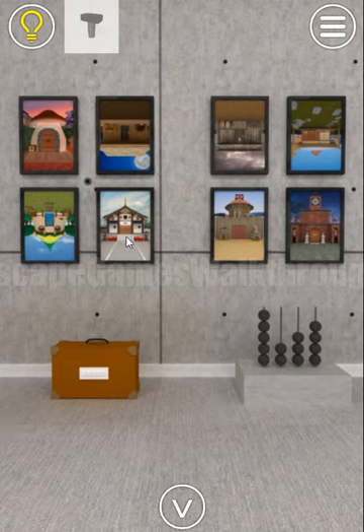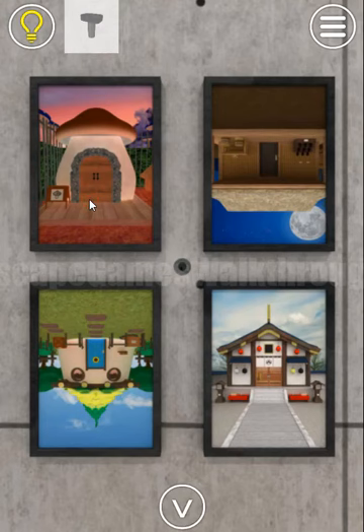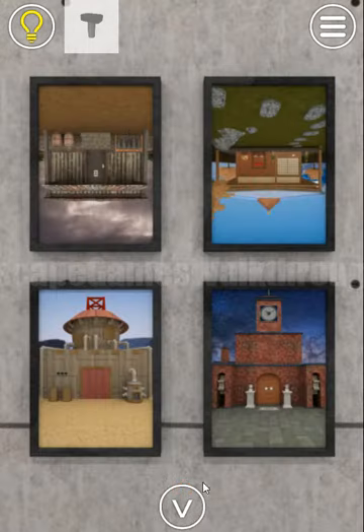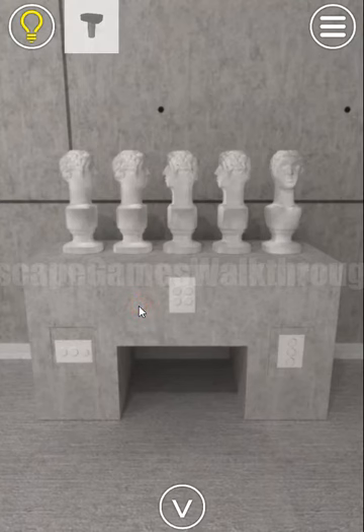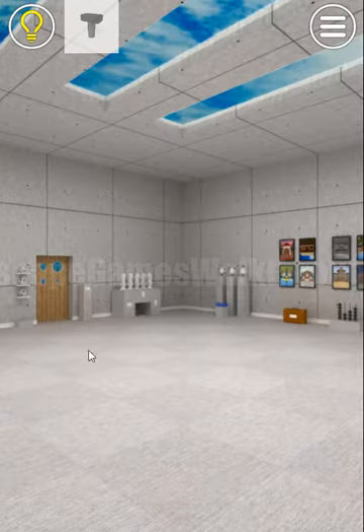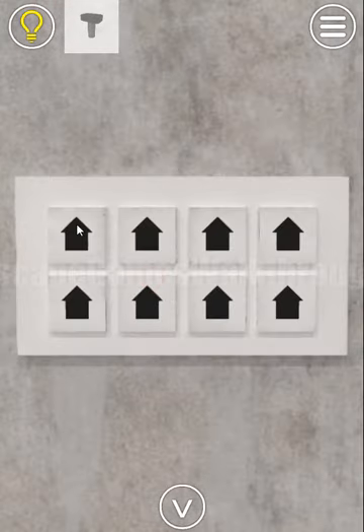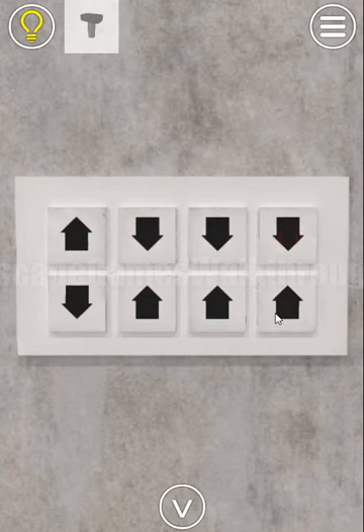Let's look at this picture — one of them is in normal orientation and some are upside down. We have up, down, down, up, and then down, down, up, up. We need to set these directions here: up, down, down, up, down, down, up, up.